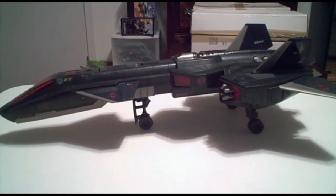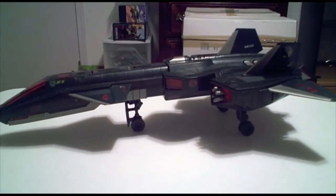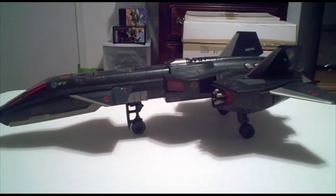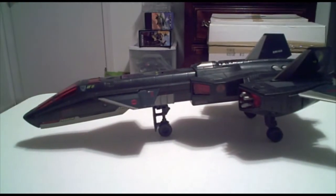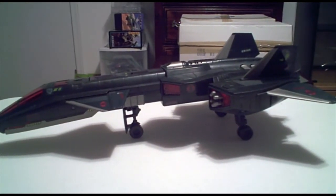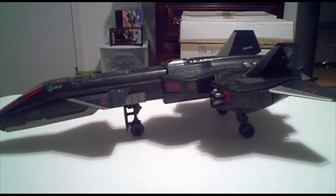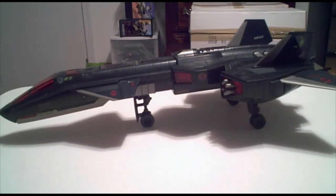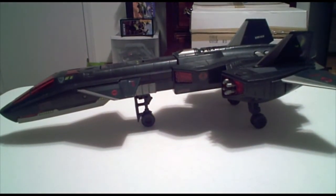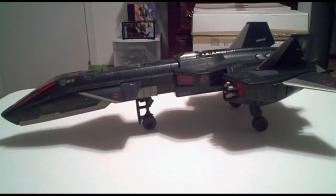Alright, so there you have it — the Rise of Cobra Night Raven by Hasbro. For some quick scores: as far as value, at $15 I'd give it a 9. If it was full retail price I would probably give it a 7 or 6 — I think $35 is probably a little too steep for this, but for $15 you can't beat it. For quality, I would give it an 8 — this thing's built pretty well, it looks good, everything seems to be pretty awesome with it. And as far as appearance goes, I'd give it a 9 as well. I think it looks a lot better than I actually thought it would before I took it out of the package.